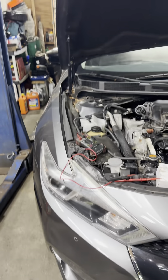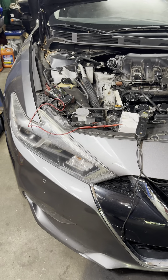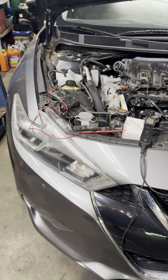Hey guys, today I have a 2018 Nissan Maxima with a code P0025, which is exhaust solenoid timing over-advance.